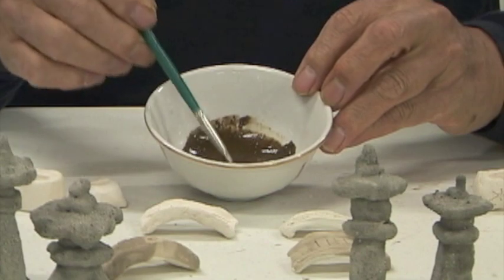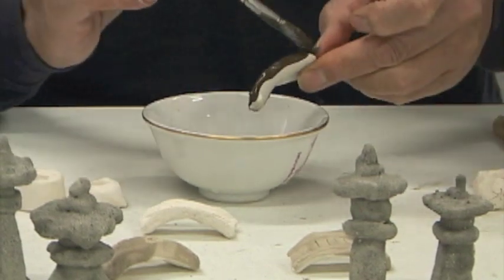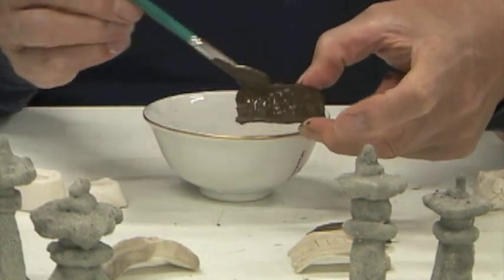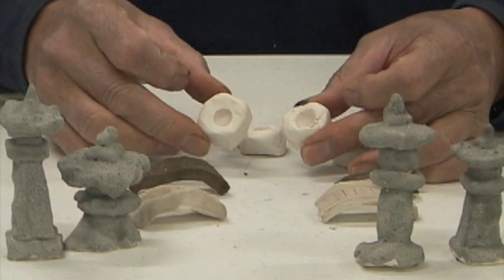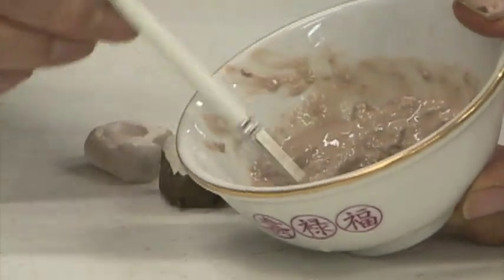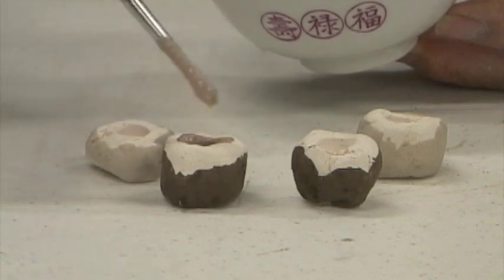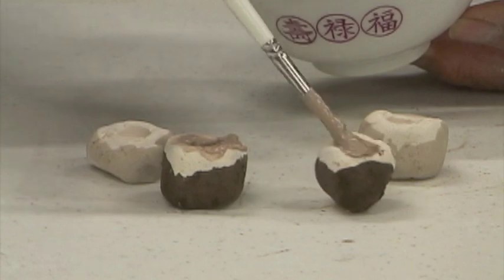This looks darker, but it may or may not come out dark. On these water basins, I'm going to do the same color combination as the bridge with one exception. Now that I've got the water basin glazed partially — this is blue. It doesn't look blue, but it should come out blue. I'm going to put the blue on the inside so it represents water and maybe water coming off the side. That's what I'm going to do with all four.